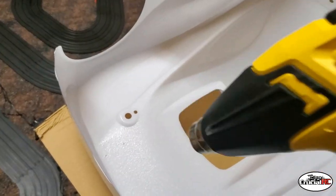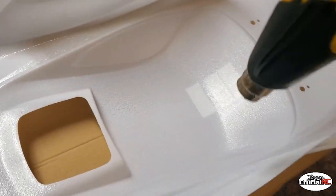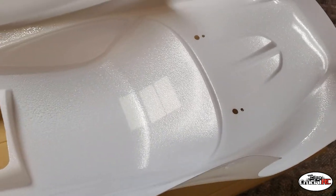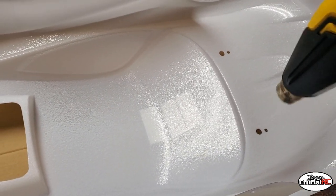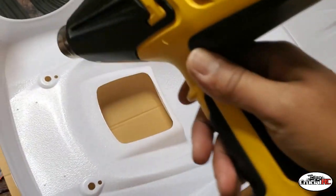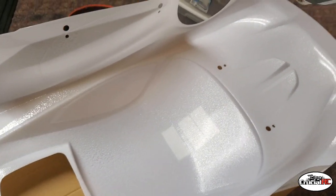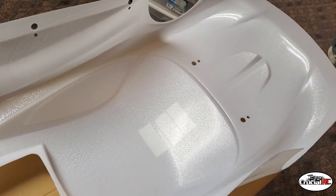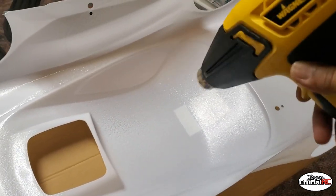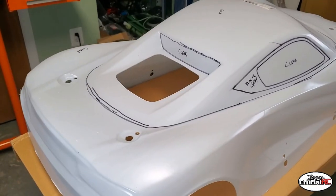We can dry this off quick and get another coat on here. I'm just a little worried about how much it's watered down, so it might take a few coats — no biggie though, more time than money as they say. I think I'll put three coats on here with heat in between coats.